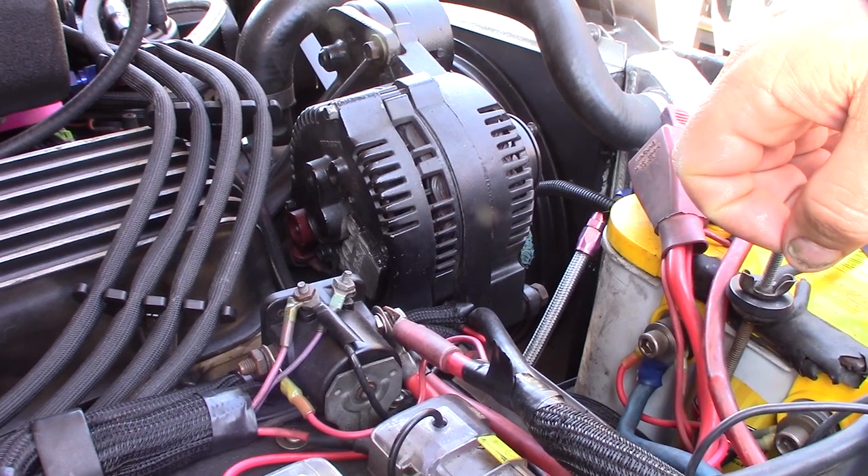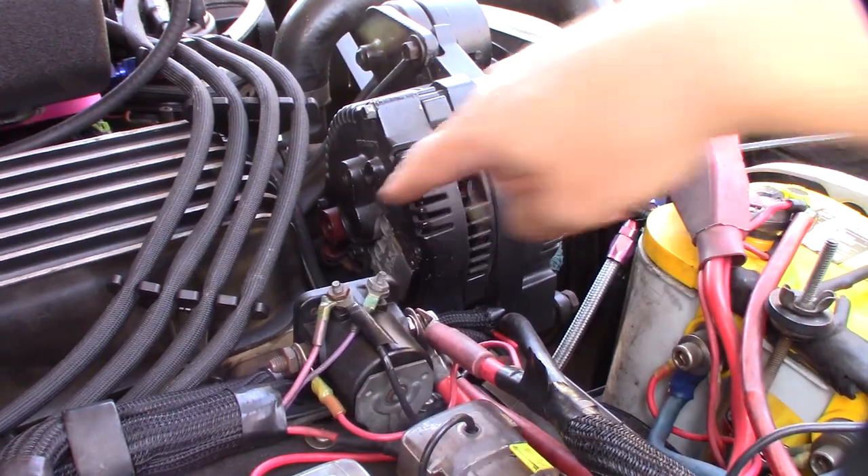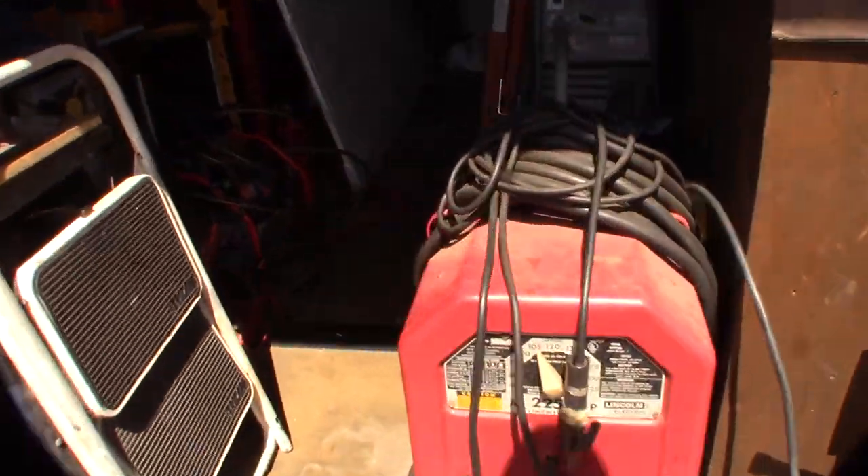I got a full rebuild kit for this thing this time. Instead of just replacing the brushes and stuff, I'm actually going to take this thing apart and clean it with some electrical cleaner and put new bearings in it, new brushes, new module, and a new slip ring. This is the rebuild kit — 30 bucks on eBay. I'll put a link where you can get it.